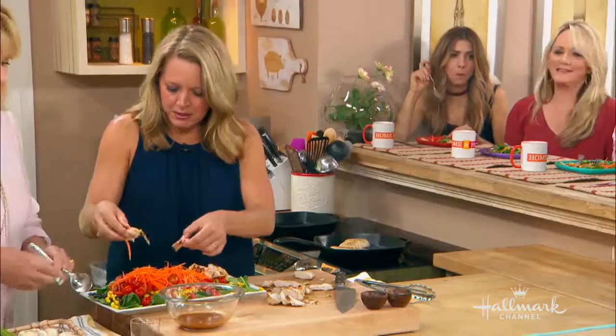Pour some of that dressing over it. And if you get more guests, you know what you do — just put on more black beans. Everyone gets a bite or two less of chicken.